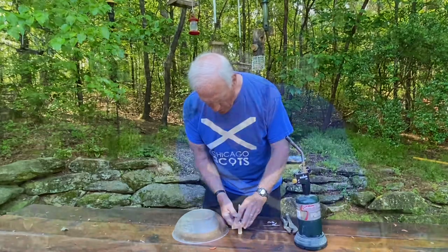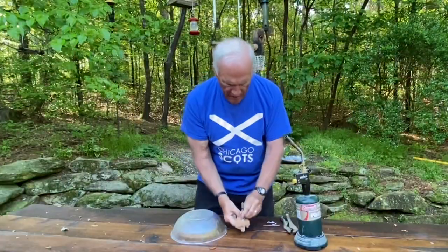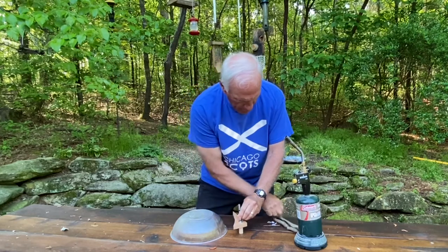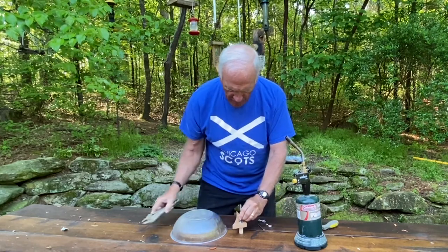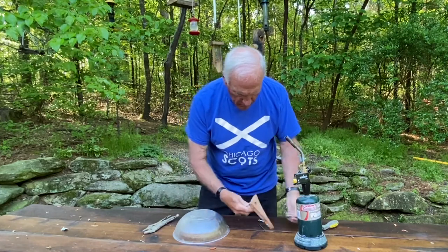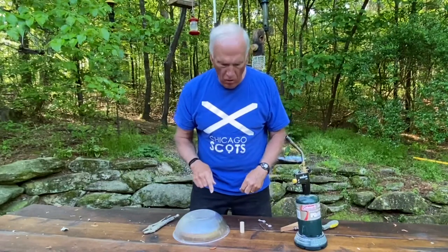I can put that right there so it's inside, and the other side of the dowel is there. Just give that a little wrap with this tool, and there's the center hole. Now I just have to drill a hole.